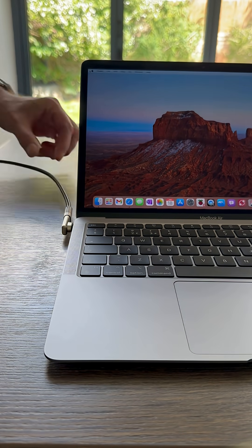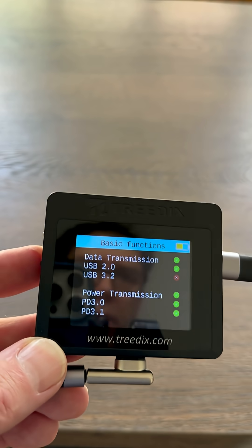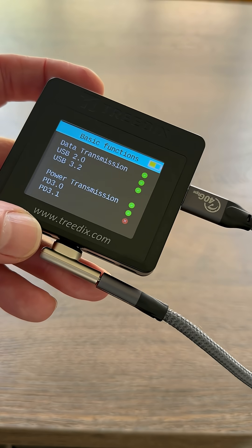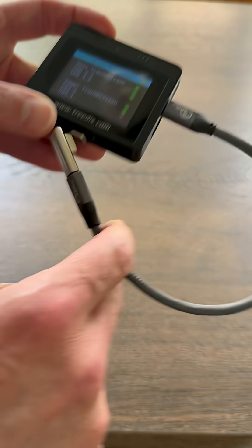And it connects just in the same way as the old one did. And if I plug it into my USB tester, we can see that it's capable of PD 3.1 and with a fast enough data cable, we can get USB 3.2. So you don't have to compromise. You can have MagSafe.